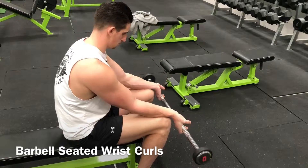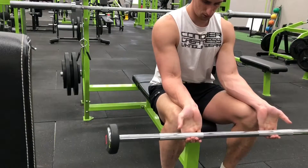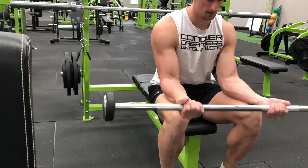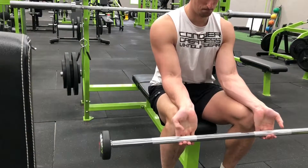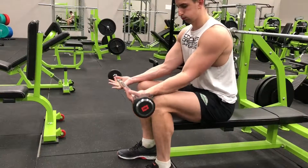Once the forearm flexors are fully shortened, slowly lower the weight back to the starting position and repeat for the desired number of repetitions. You can use a slow eccentric portion of the exercise to help improve tension and find a better mind-muscle connection.